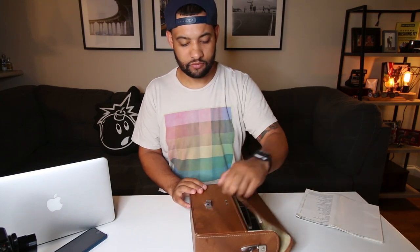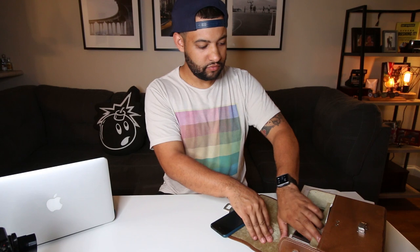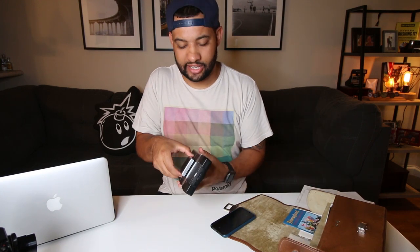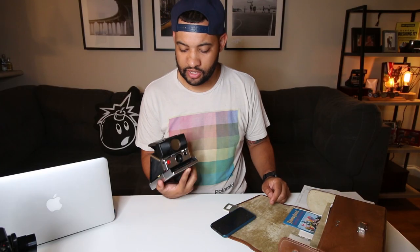Opening it up, the first thing we have is the SX-70 sonar itself — a beautiful camera. It's been one of my favorite cameras to use and shoot with in the past few months and I'm loving the results. If you're looking for a Polaroid camera where you have more control as a photographer — controlling focus, depth of field, or doing long exposures — the SX-70 is the camera you need.